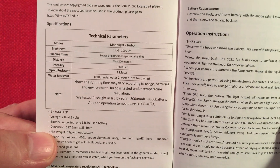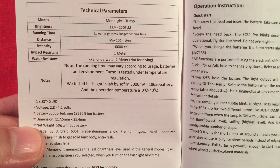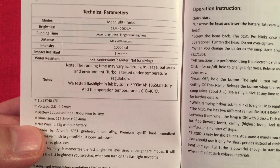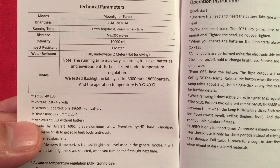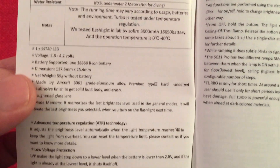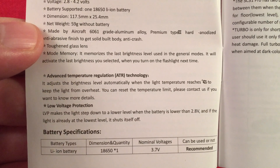We've got technical parameters: moonlight to turbo, 1 lumen to 2,000 lumens — absolutely amazing. It lists running times by brightness level, though they don't give much detail. I did figure out some estimated times which I'll go over. There's also some more basic info in here. There's a lot of stuff to cover.